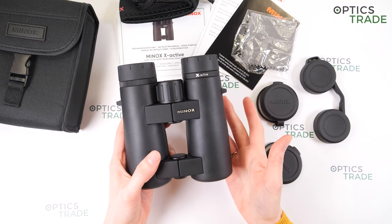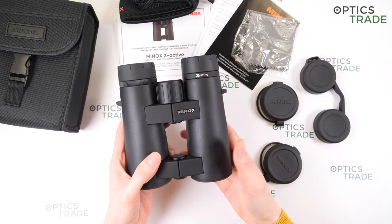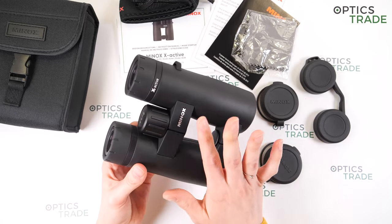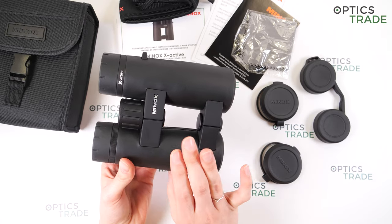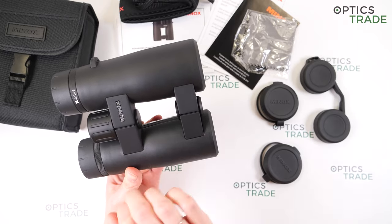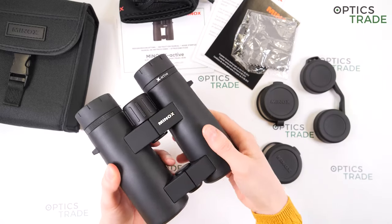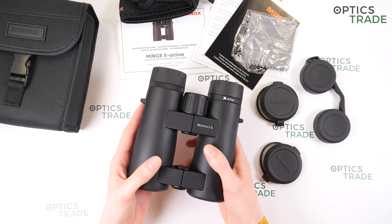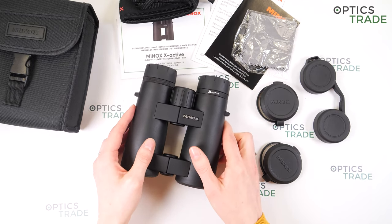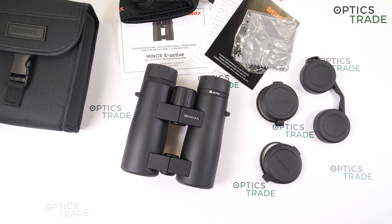Some drawbacks: the image is not sharp at the edges and there are a little internal reflections. Also, the open bridge is only good if you don't have thick fingers. These are really versatile binoculars suitable for hunting and bird watching — known as an all-rounder. They cost 299 euros and are really good value for the money. Thank you for watching — if you found this video useful, please subscribe to our YouTube channel. See you next time, bye!